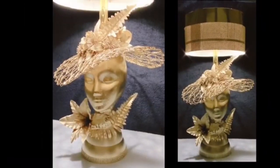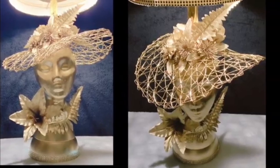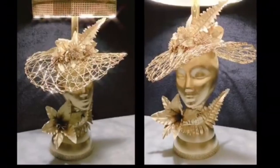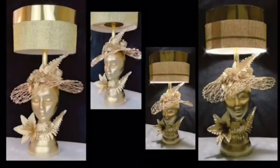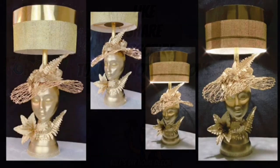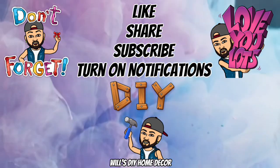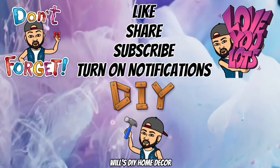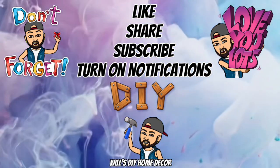Keep in mind that this lamp can be recreated in any color of your choice. It also makes a great gift for Mother's Day, Easter, and weddings. Thank you so much for watching — I hope you enjoyed this DIY as much as I enjoyed creating it. Don't forget I post new DIY videos every week — like and share with family and friends, subscribe if you haven't, comment if you wish, turn on your notification bell, and I'll see you on my next DIY upload.